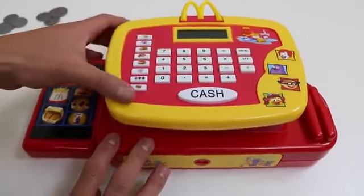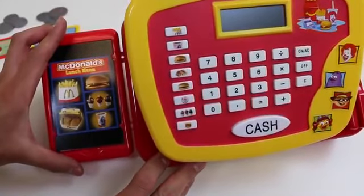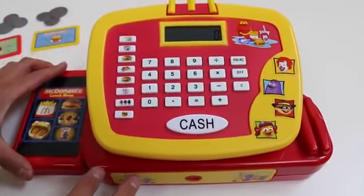Now it's time to check out the cash register. Here's the lunch menu. If you turn on your cash register, you can press these buttons to hear the menu selection.